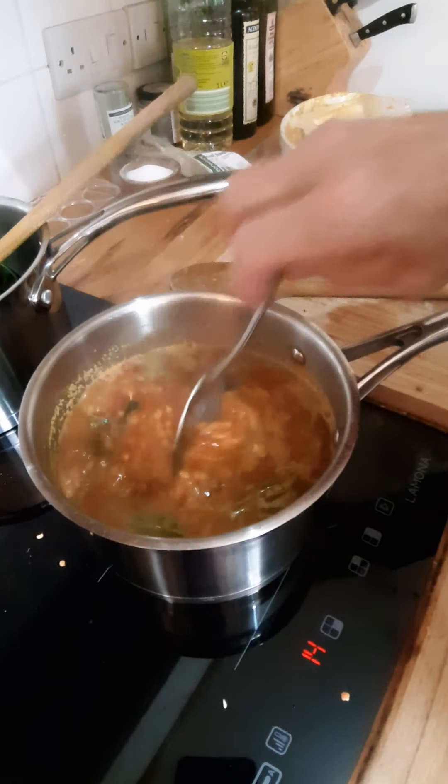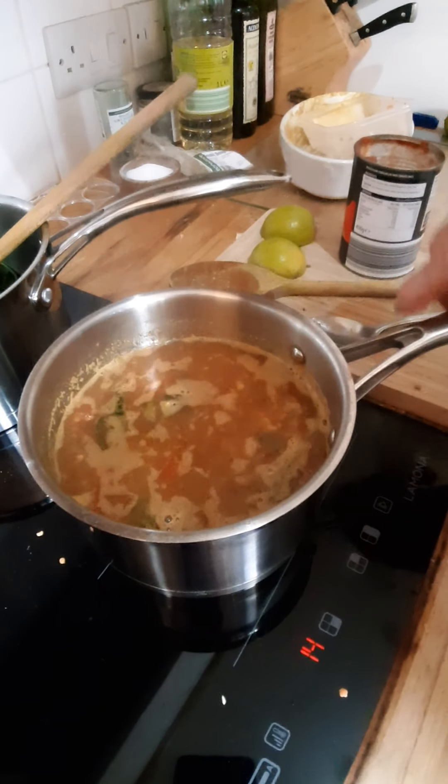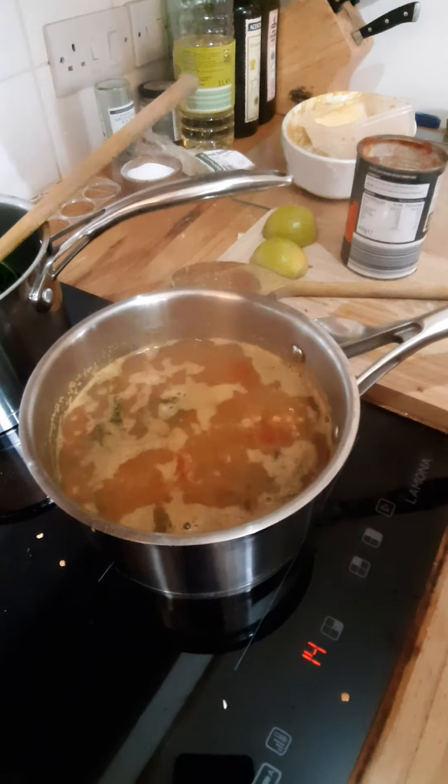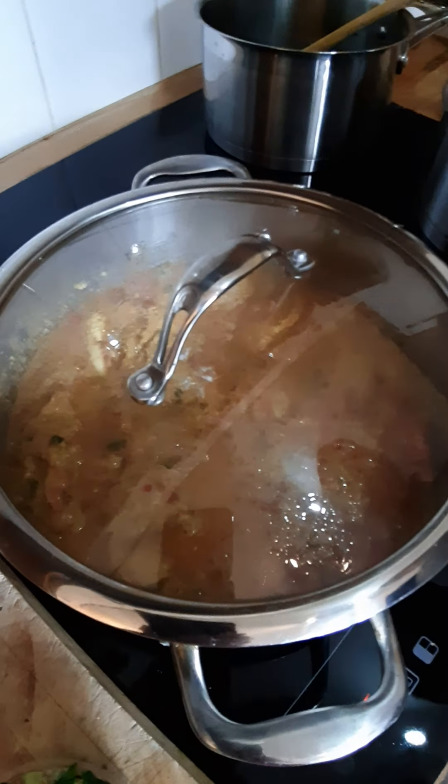Then we finish the dal by frying some chilies, garlic and ginger in a little bit of oil to spice it up. You can see the chicken is bubbling away now so I'm going to turn it down slowly so it doesn't burn — I'll leave it covered while that carries on cooking.